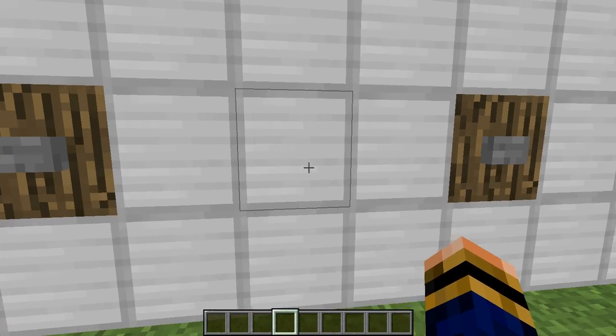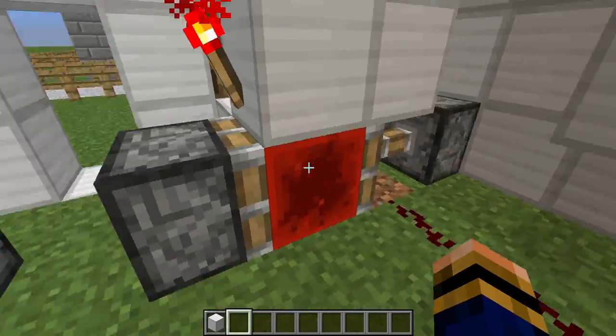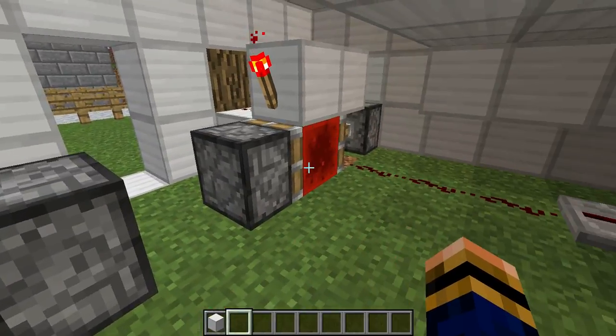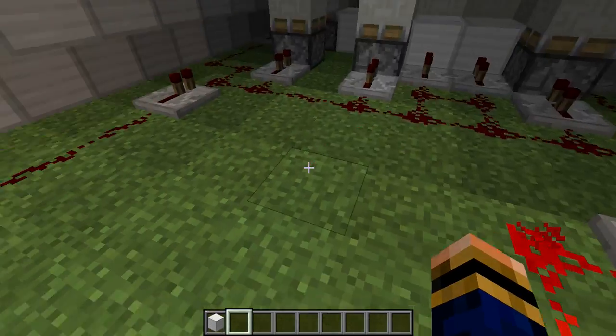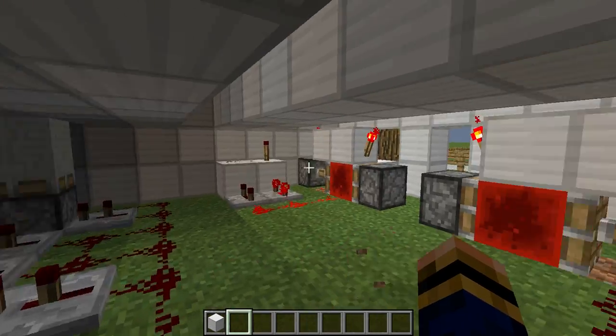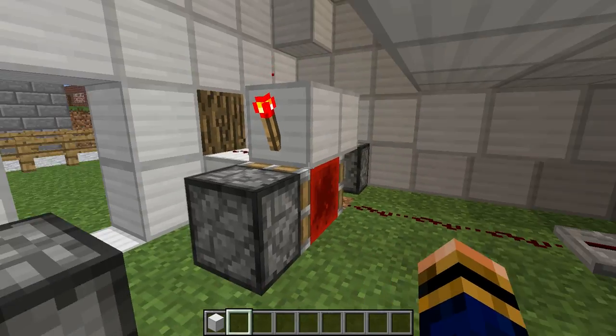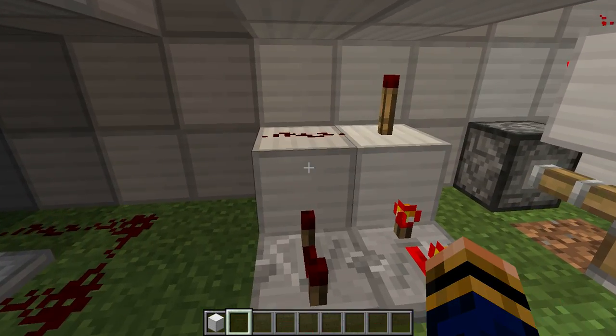We are now going to show you into the redstone of this beast. We have two redstone T-Flip-Flops — for some reason my brain stopped working there, no idea why. I have done a video on T-Flip-Flops, so a link to that will be in the description below.